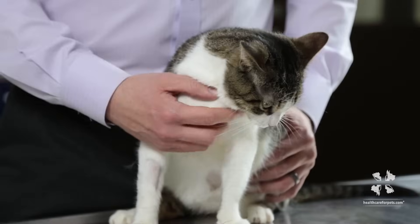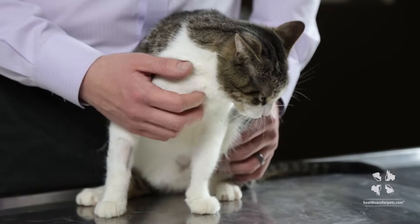I'm Dr. Clayton Greenway with healthcareforpets.com and what we're going to show you today is how to brush your cat's teeth. I really encourage you to watch our other videos about dental care and about how to introduce tooth brushing to a pet.